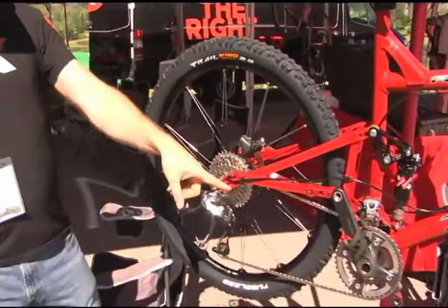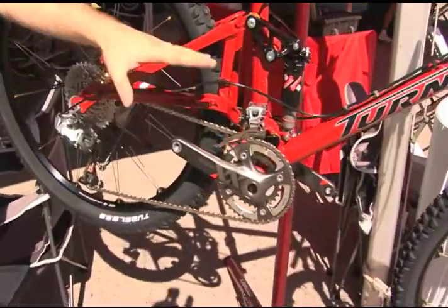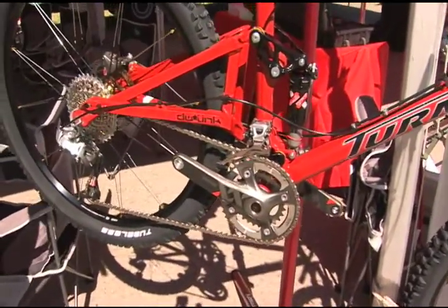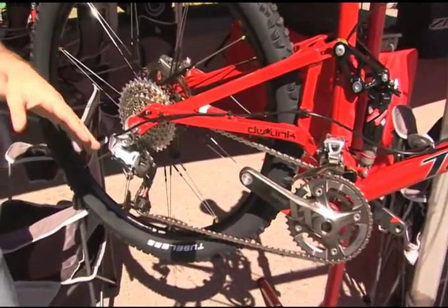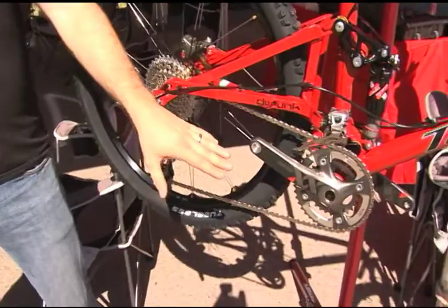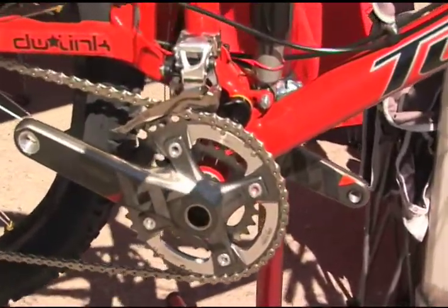We've got two major gear combinations. One that you'll see here is the 28-42, which is a 28 small ring and 42 large ring. Any of these can be paired with our 11-36 cassette. The crank is also offered in a 26-39 — so 26 small ring, 39 large ring.